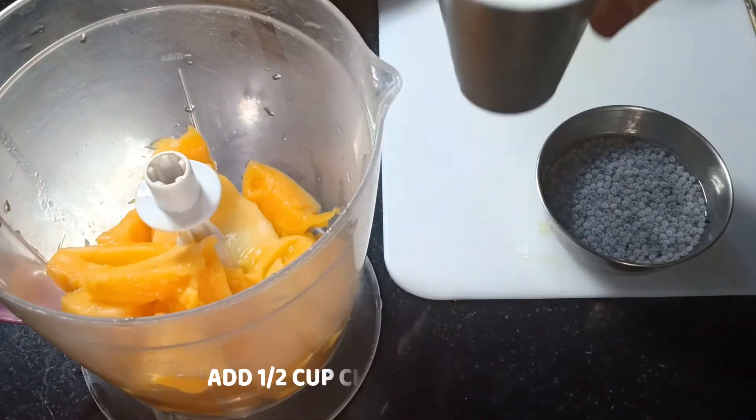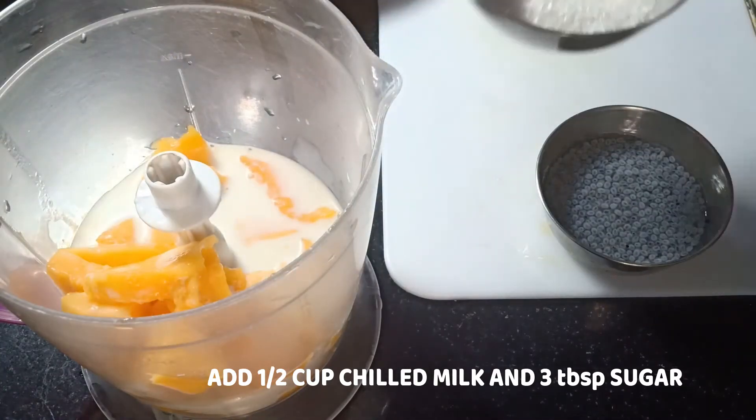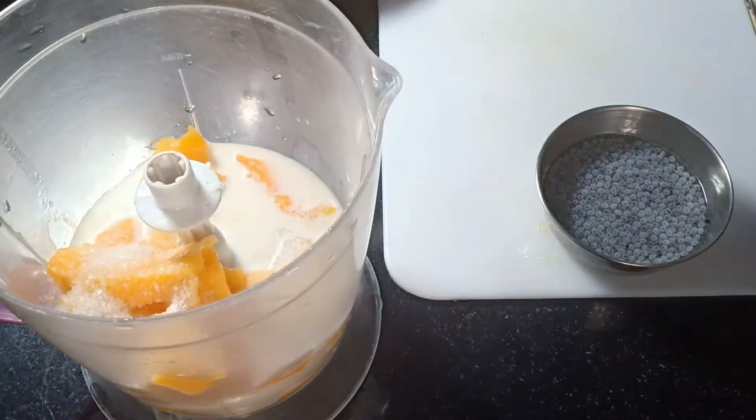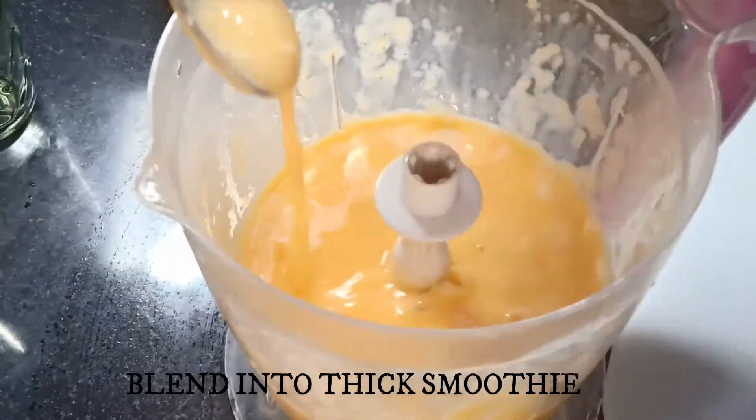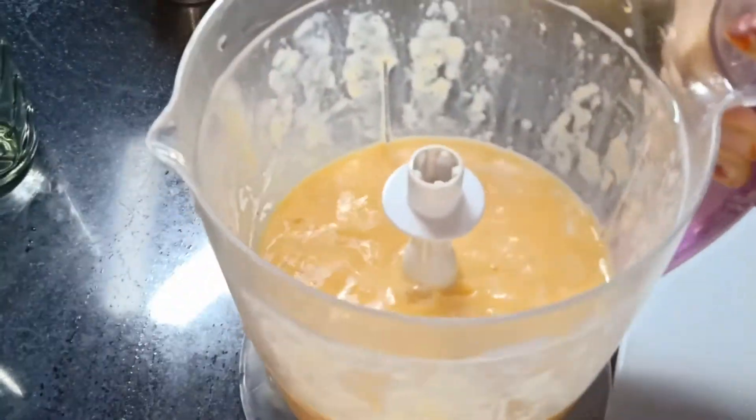Once the pieces are ready, add half cup of chilled milk and three tablespoons of sugar. Mango is sweet, so add less sugar. Blend it into a thick smoothie like this.